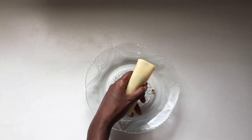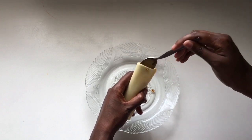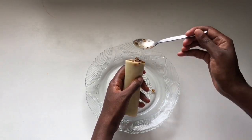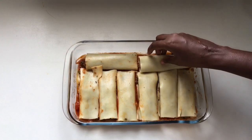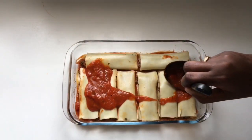Fill the mince beef mixture inside the cannelloni. You can put a little or a lot — I put plenty because I like plenty of meat. You don't have to use mince meat; you can use bhaji or spinach. Add the filled cannelloni to the dish and pour the rest of the tomato sauce all over.